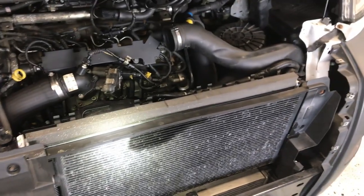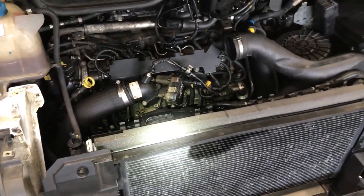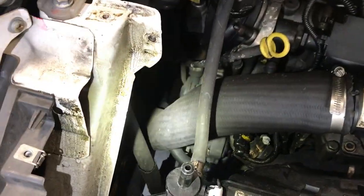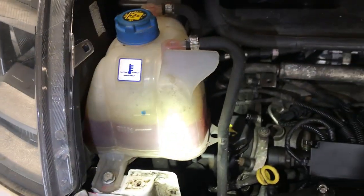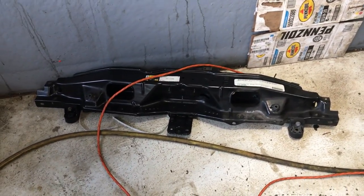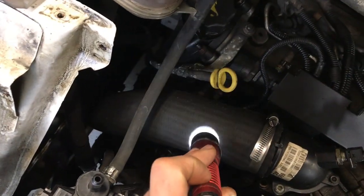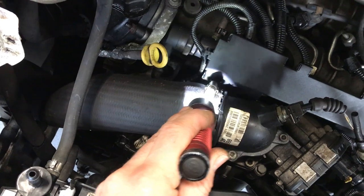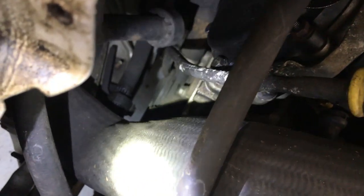If you take the front end off — the front bumper fascia and the radiator support on top — it looks like there's more room than just taking the headlight off and the reservoir bottle. So I'll take these two pieces and this radiator support. I'm probably going to take this hose off from the intercooler — that one's easy to come off — and then I can probably push the filter out from the bottom. That looks like a good plan.